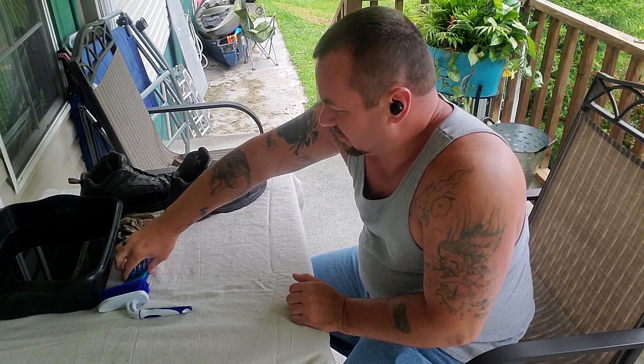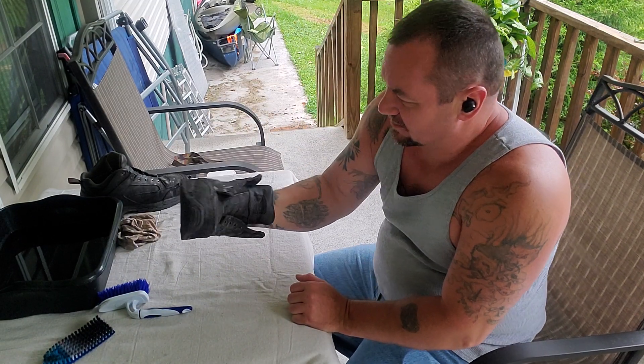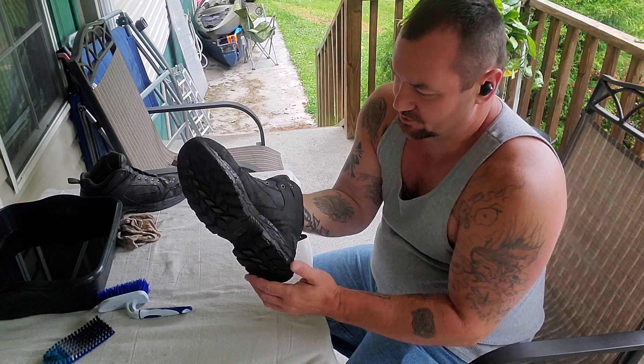Hey everybody, it's Jerry. Today I am cleaning my old nasty leather boots.